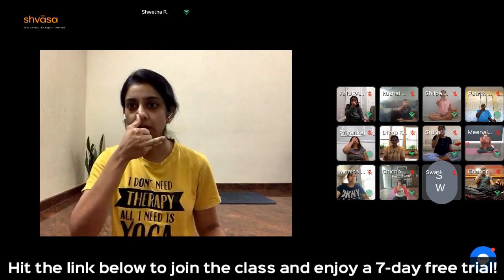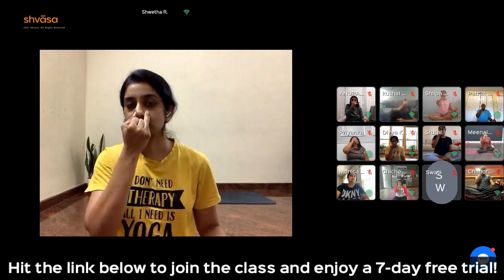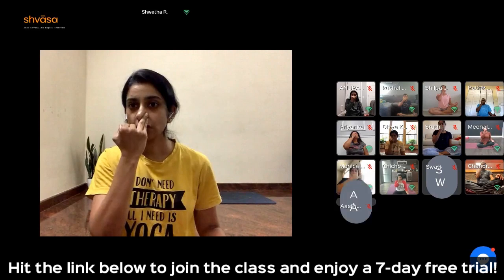Close your right nostril with your thumb. Inhale left: 1, 2, 3. Close the left. Exhale right: 6, 5, 4, 3, 2, 1.